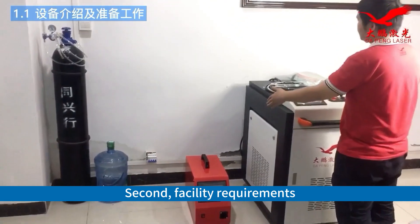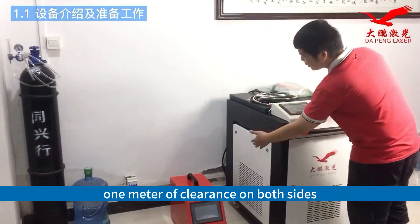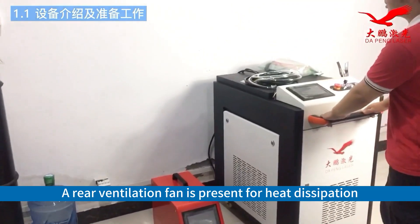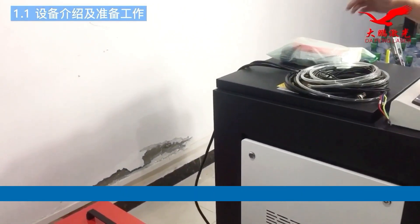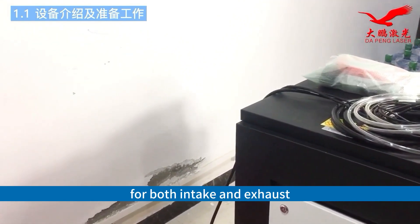Second, facility requirements: the workspace should have approximately 1 meter of clearance on both sides. A rear ventilation fan is present for heat dissipation, about 1 meter away from the wall, to ensure proper airflow for both intake and exhaust.